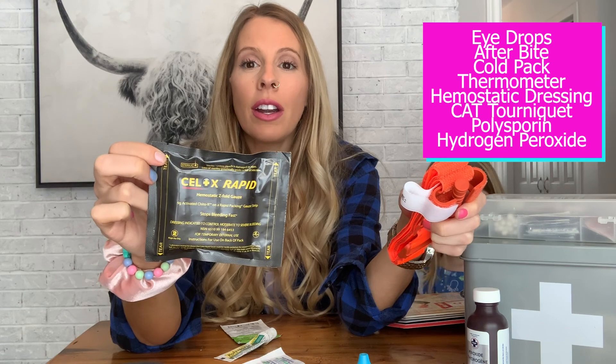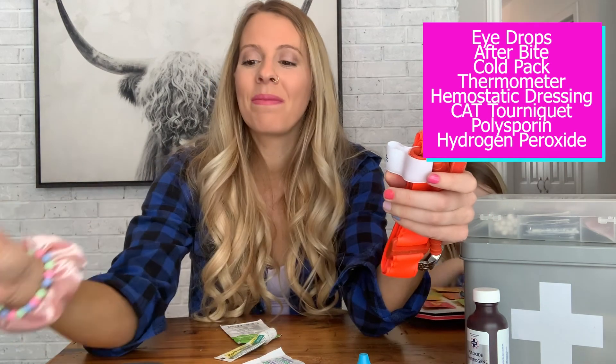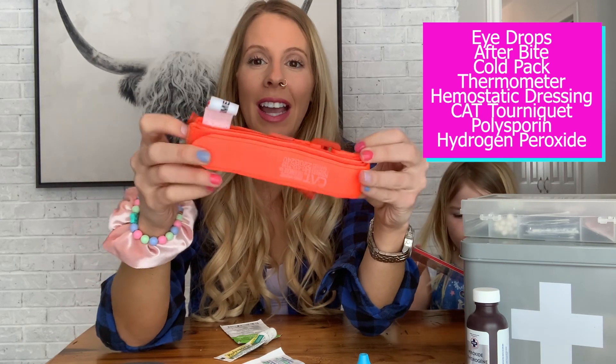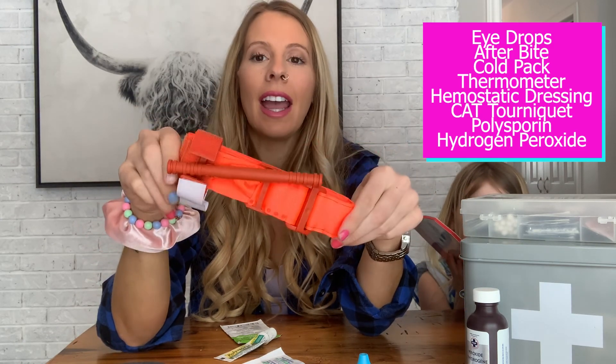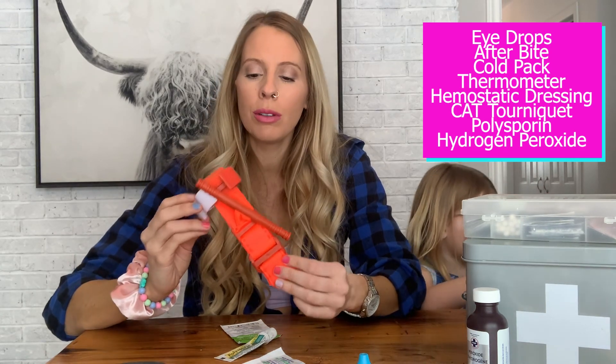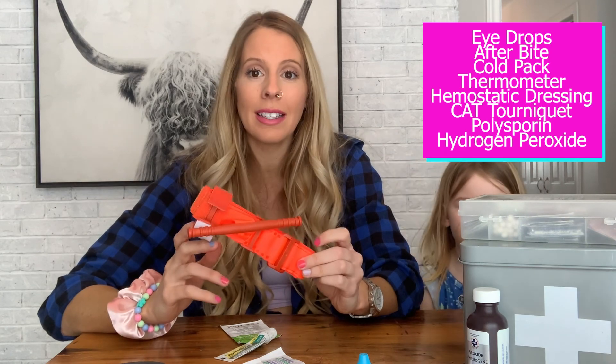You're only going to use the hemostatic dressing on extremities — you will not use it in the center of a person's body. The other thing, a little bit more common, is a tourniquet. This is a CAT tourniquet — we have it in there. If rest and direct pressure isn't working, then we would move to actually applying a tourniquet. Once we apply it, we're not going to take it off.